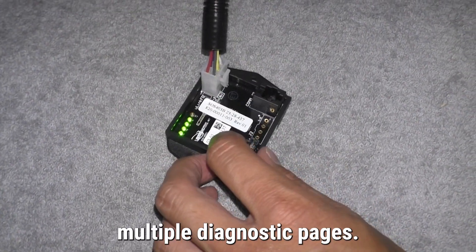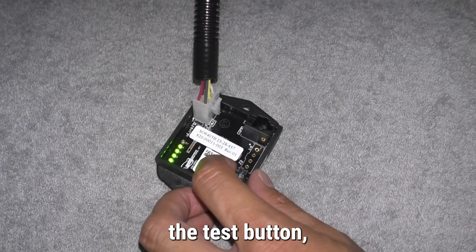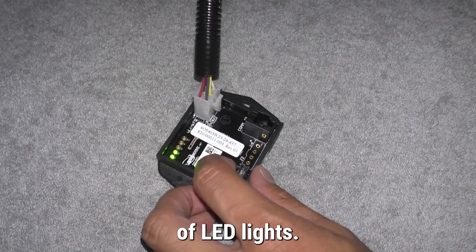Modules typically have multiple diagnostic pages. Every time you press the test button, it moves to a new diagnostic page and displays a different pattern of LED lights.